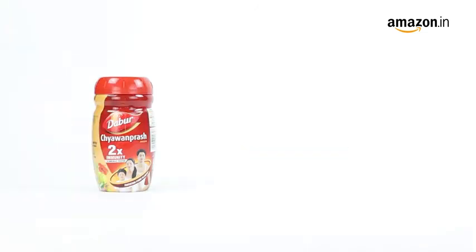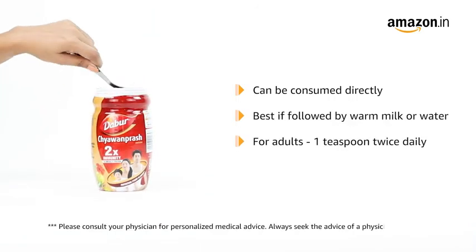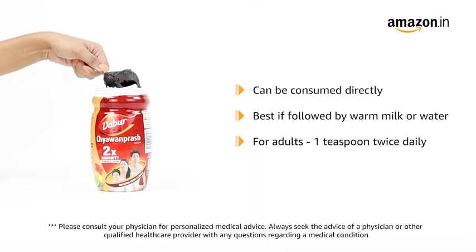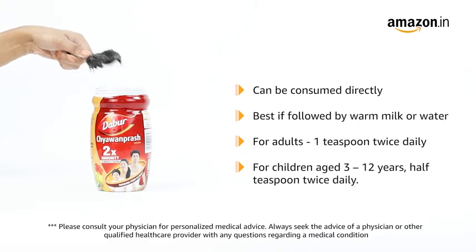The Chyawanprash can be consumed directly but works well when followed with warm milk or water. The quantity for adults is 1 teaspoon twice daily, and for children aged between 3 to 12 years, half a teaspoon twice daily.